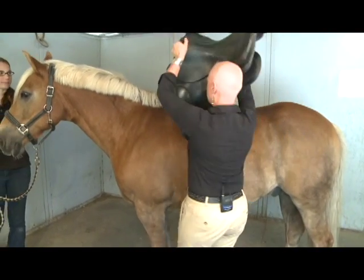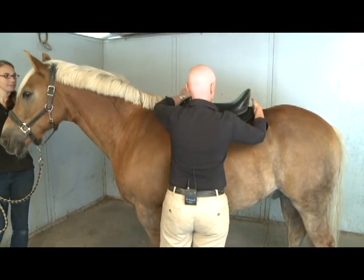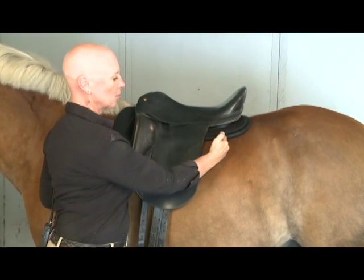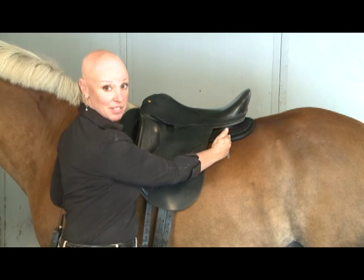Hello, cowboy. Here's your saddle. Let's see where it sits. It's very clear that cowboy's ability to carry weight ends before the end of the saddle.